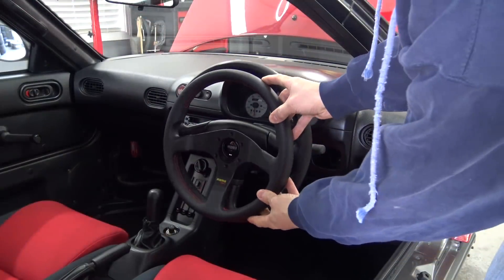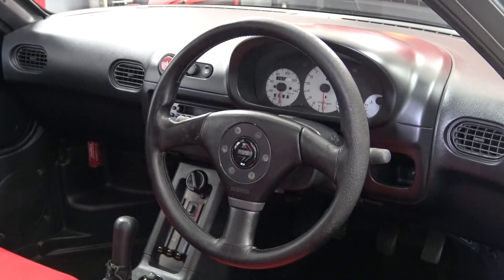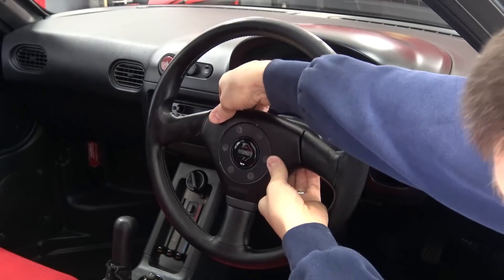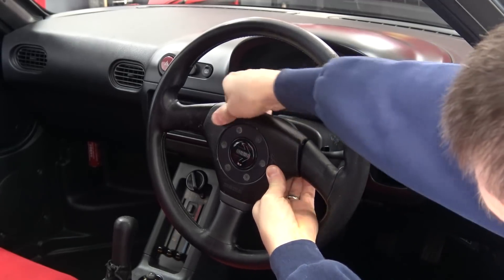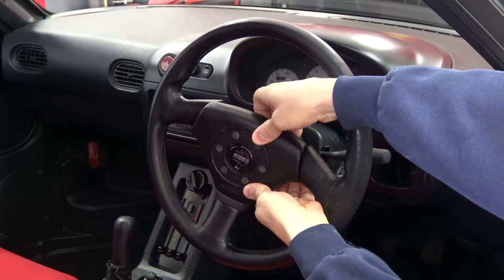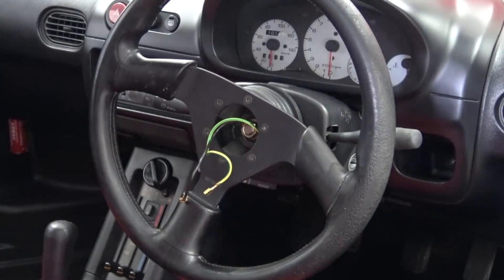This will make getting in and out much easier, and will finally give me a place to put my right knee. The first step to installing our new wheel is removing the old one. This particular Momo model from back in the day had this cool padded center section that housed the horn button, and had a pretty convincing faux mounting ring look. Once you pop that off, you get to the real mount with its six allen screws.